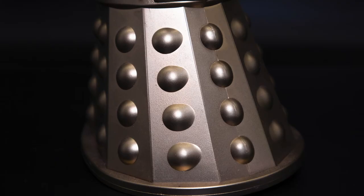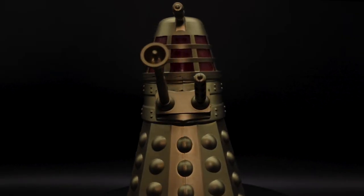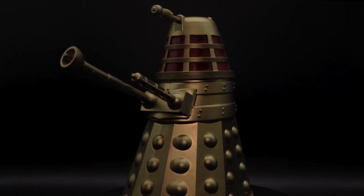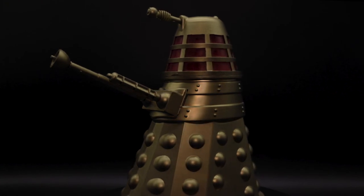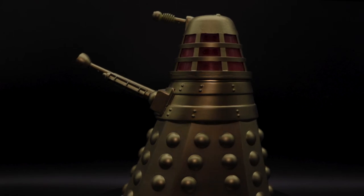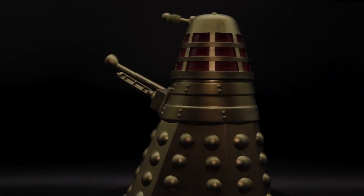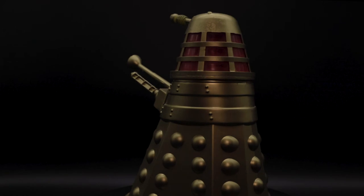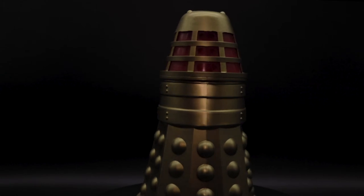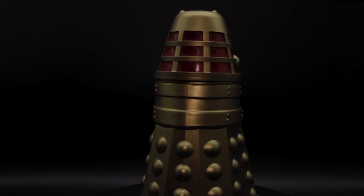Moving down to the skirt, this is where most of the inaccuracies take place. The front panel only has one panel of hemispheres and the base is all just rounded off. But this isn't really a nitpick — we have to understand that toy manufacturing was a different beast back then. They most likely had very little photo reference in 1965 compared to today, where you have 3D scanning to ensure every nook and cranny is accurate. It doesn't really bother me.